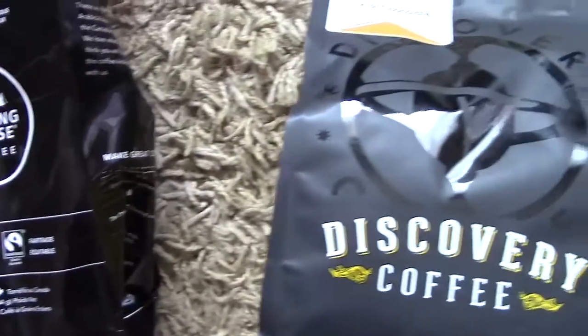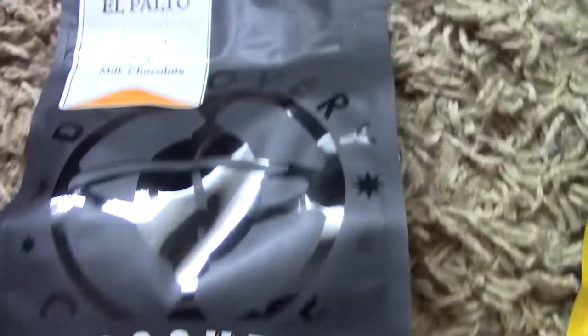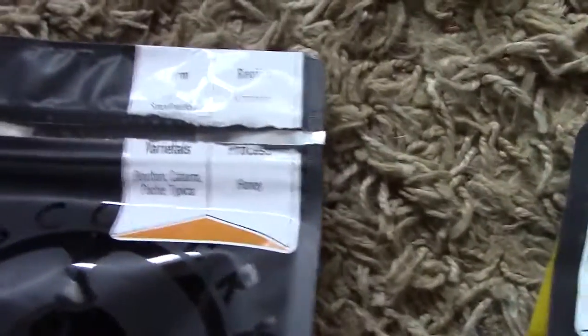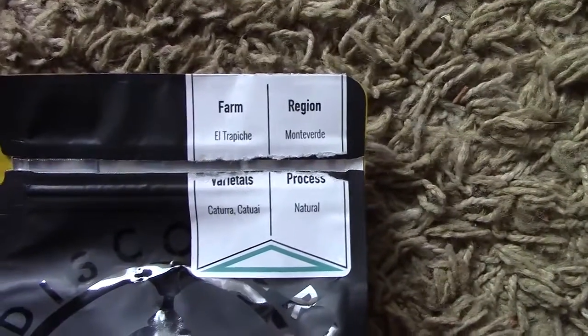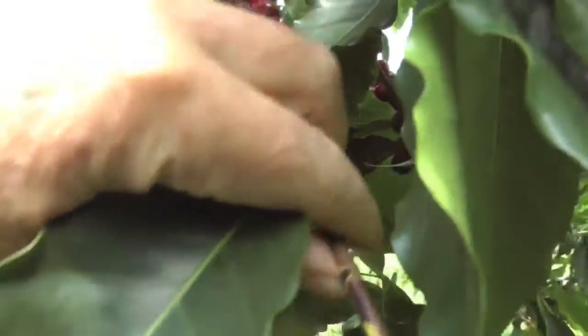Interestingly, the complexity of the bean translated directly into how much information was given on the actual bean. On the one end, Maxwell's House doesn't even list the bean's country of origin, whereas Discovery Coffee lists everything down to the exact farm the bean comes from. For me, this raises questions about whether an increased emphasis on the material quality of the bean affects not only its flavor, but the livelihoods of the people producing it.